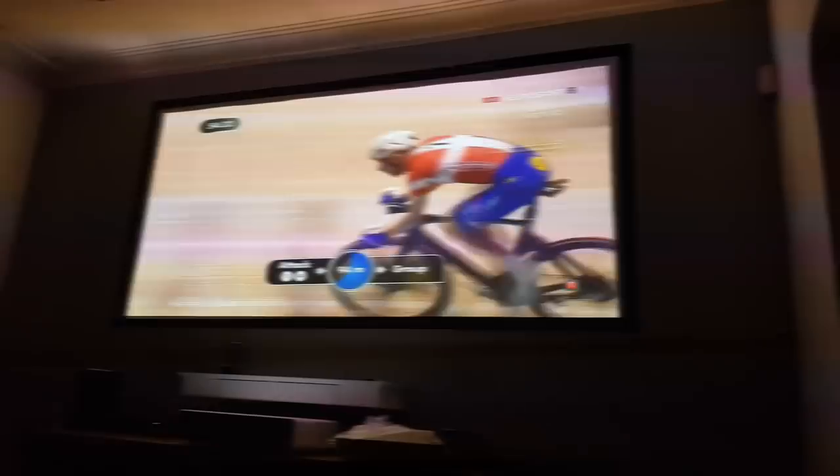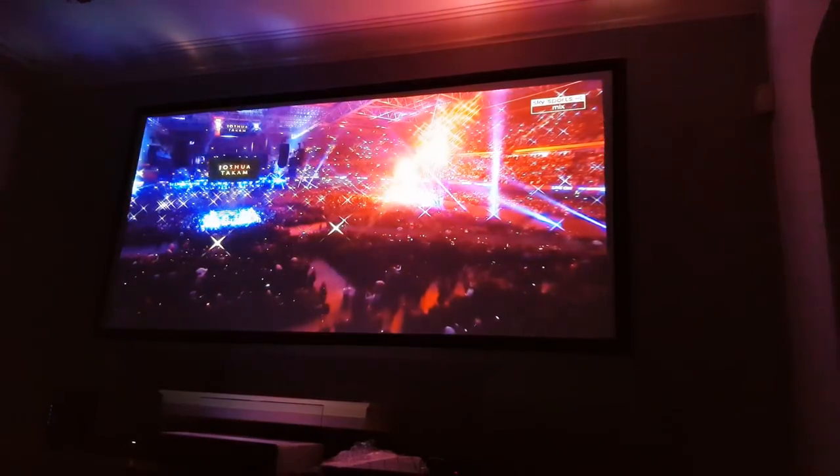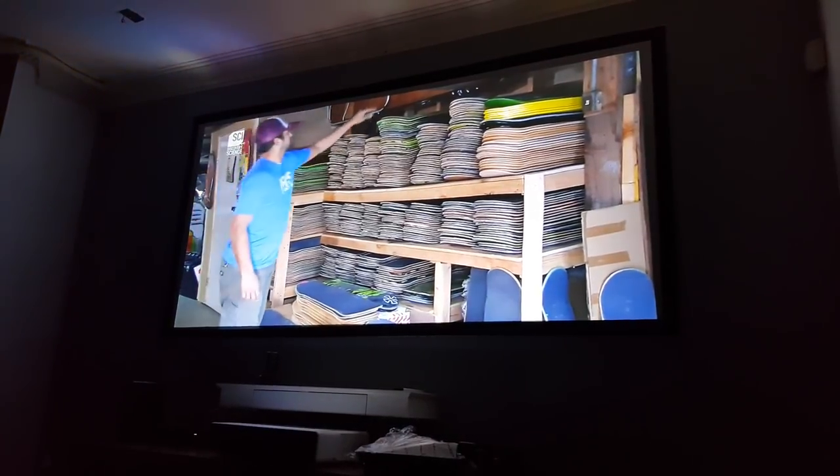There are some imperfections, and using a projector border tape would have been a little bit better, but if you want to keep costs down, just paint it on. This is a vast improvement over the $100 white Amazon projector screen, and as you can see from these test videos, this works absolutely fantastically. I'm pretty happy with the end result, considering what I spent and what I've gained in return.